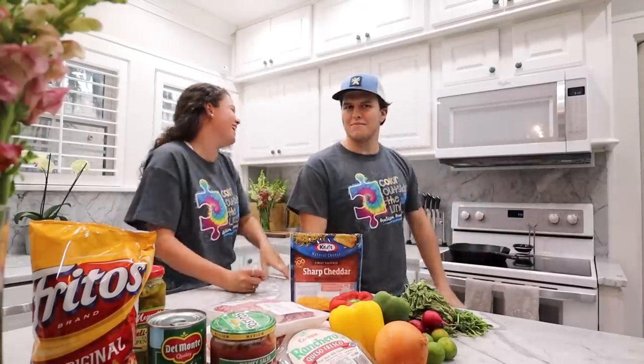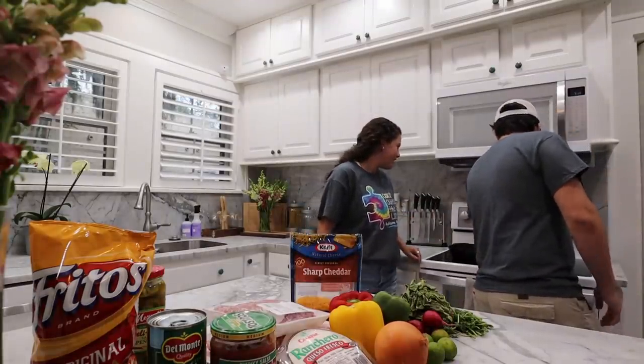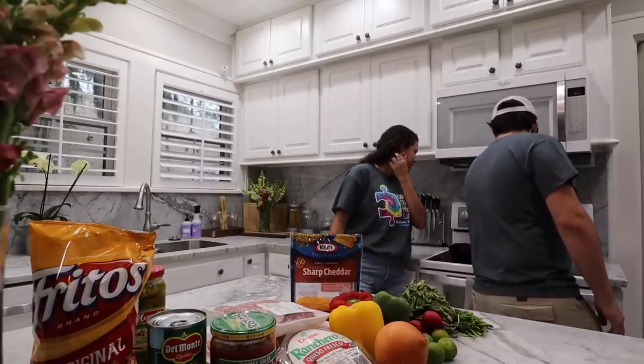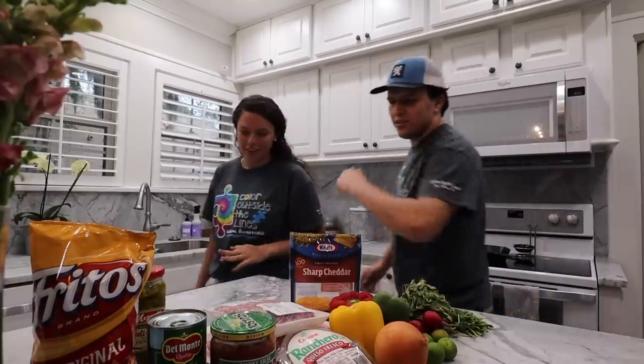Which one are we doing? Top of the top one. 375. I know what the numbers are. Start. Cool. Okay, and we're starting. Now we have to chop up all of our ingredients — the onion, the bell pepper, and that's it. Let's get cracking.